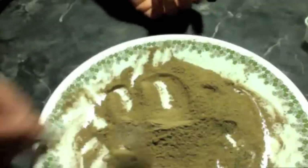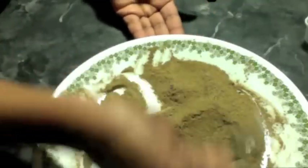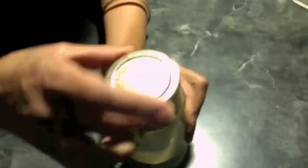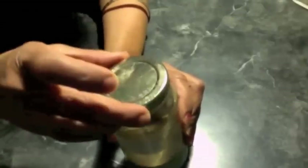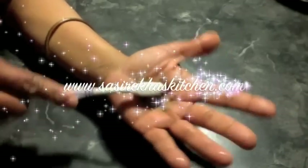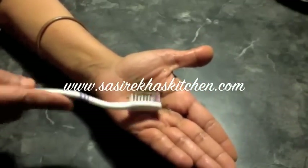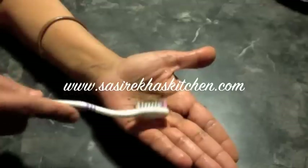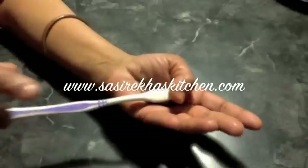Mix everything well and then store it in a clean glass bottle. Do not use wet spoons. You can even take it with you when you travel and store the bottle in your bathroom cabinet. Do not put your toothbrush directly in the bottle — take some powder in your hand, dip your wet brush, and brush your teeth as usual. When you are done, spit it out, wash your mouth, and repeat one more time.